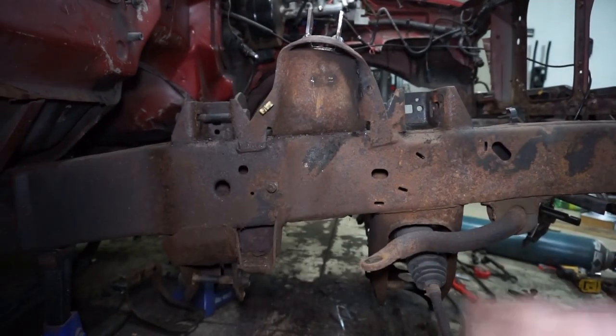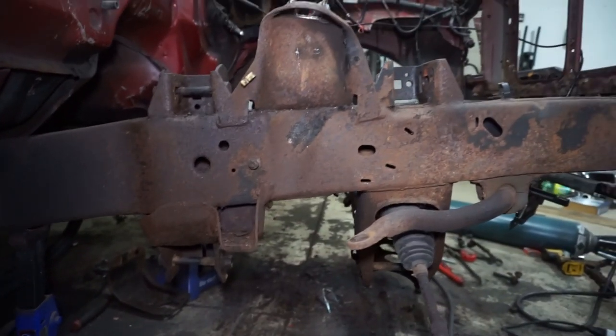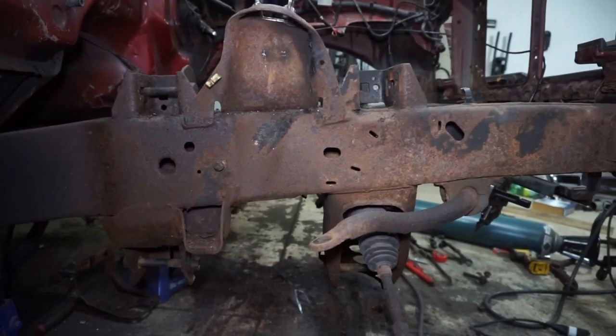What I'm going to do is clean this up and get ready for the gussets, just like the other side. I'll go through and try to clean up some of the other rust, cut out the bump stop section, get all that done, then try to paint it and we'll go from there.